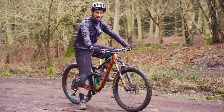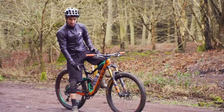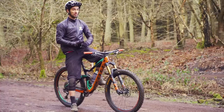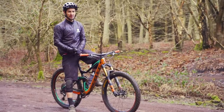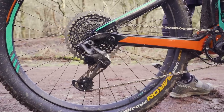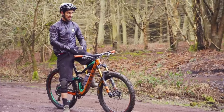When I make it to the top of the hill, I flip that lever, which opens up that chamber into a large-volume shock again, putting me back in 150mm travel mode. This just proves how versatile modern mountain bikes can be — carbon components, carbon frame, big wide-range cassette, easy enough to climb, but also very versatile going downhill.